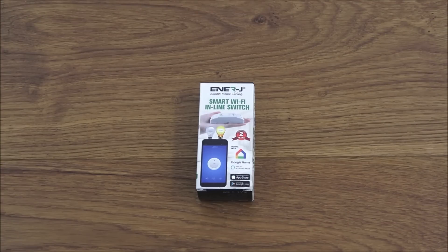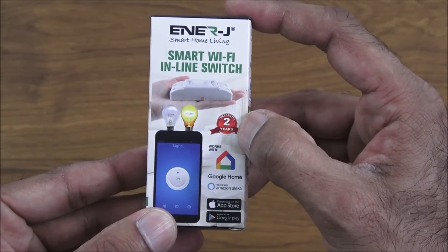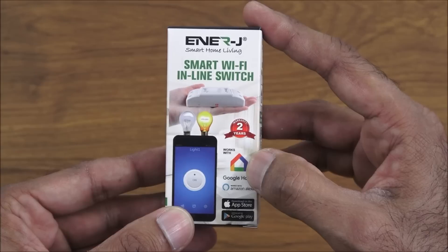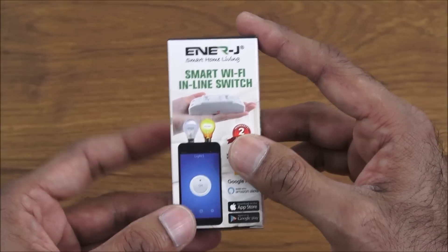Hi there, today we're unboxing a smart Wi-Fi inline switch. This particular switch is by a company called Enerjay, comes with a two-year warranty and works with Google Home and Amazon Alexa. Details are in the description below for anyone thinking of purchasing. So let's have a quick look around the packaging — comes nicely packaged in a very tiny package.